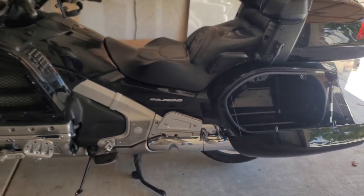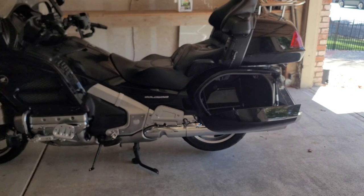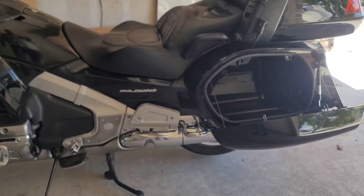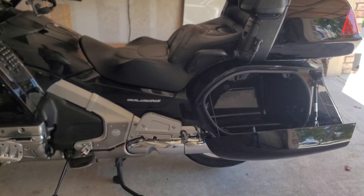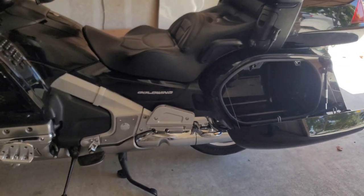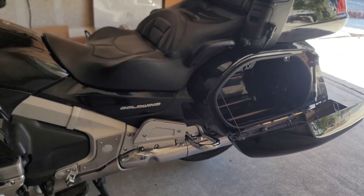Here is the Goldwing 2015 Limited Edition 1800. One day my starter died and basically I couldn't start it anymore, so I decided to do it myself. I did some investigation and here is the process.